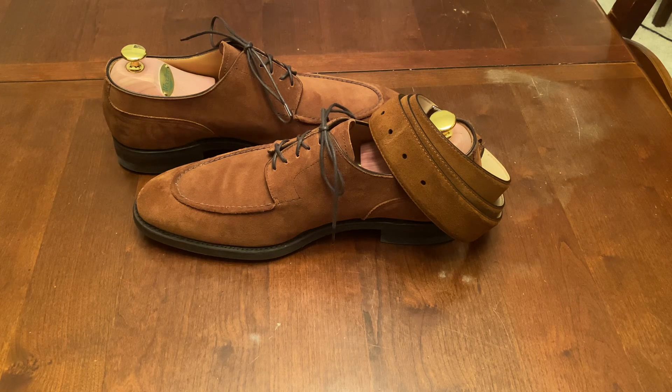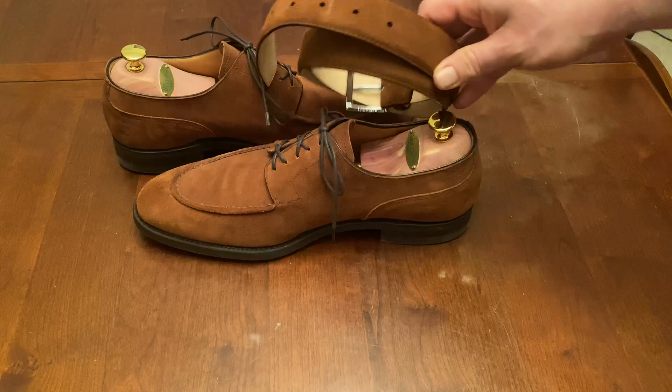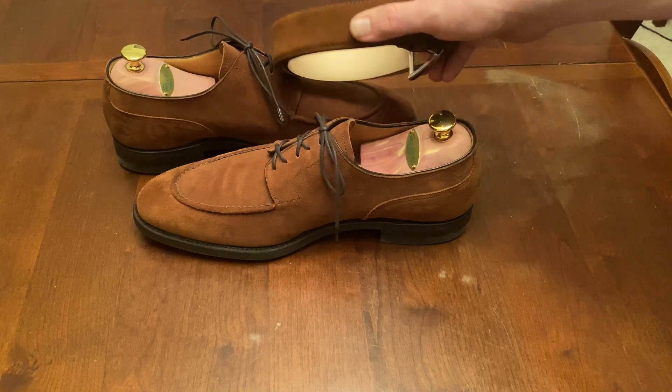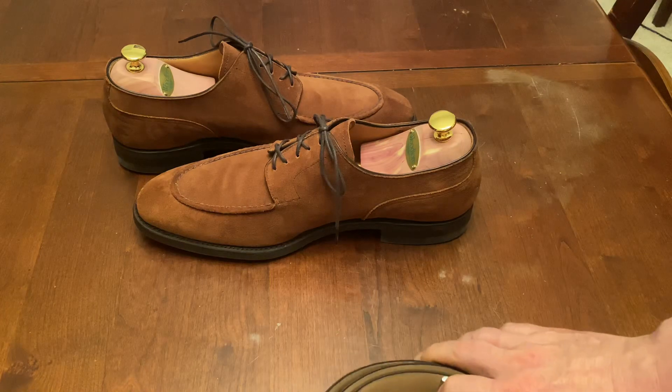Hey YouTube, it's Wisconsin Shoe Guy here and wanted to do a quick review on my Carlos Santos NST shoes. A couple things I wanted to cover. First, this is the matching belt — I did a video on this the other day. This is a Crockett and Jones belt and you can see the color really does match pretty well, especially in the different lighting.